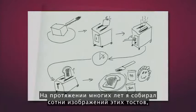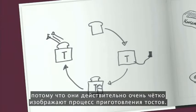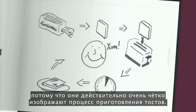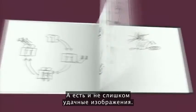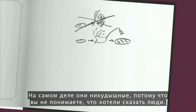Over the years, I've collected many hundreds of drawings of these toasts, and some of them are very good because they really illustrate the toast-making process quite clearly. And then there are some that are, well, not so good. They really suck, actually, because you don't know what they're trying to say.